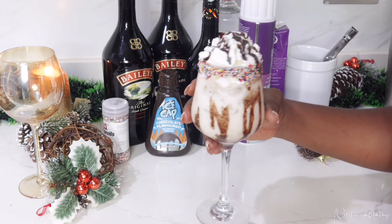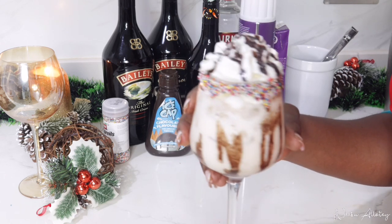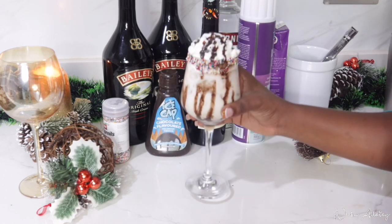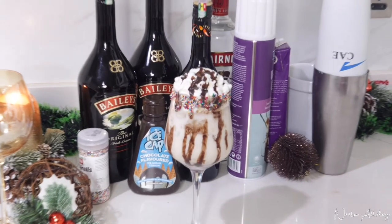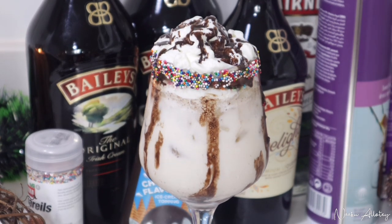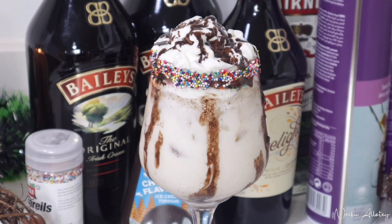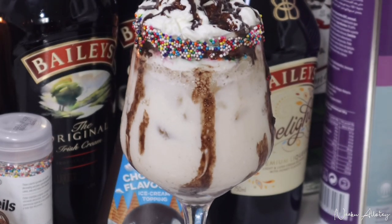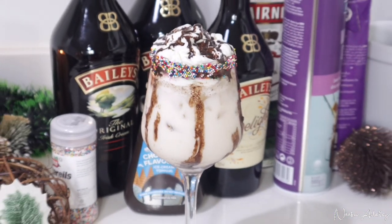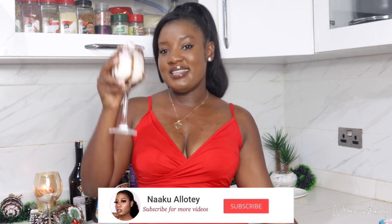So this is the final outcome topped with whipped cream and extra chocolate syrup — our finished Bailey's cocktail. I love how this looks! I hope you enjoyed this video. Give it a thumbs up, and if you try this recipe don't forget to tag me on Instagram and let me know how it tasted. I'll see you guys in my next video — thank you so much for watching. Now let me go enjoy my Bailey's cocktail, cheers!